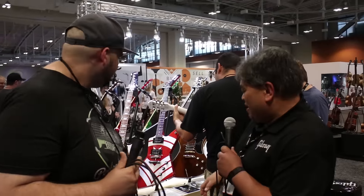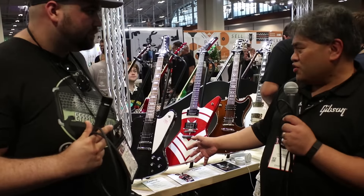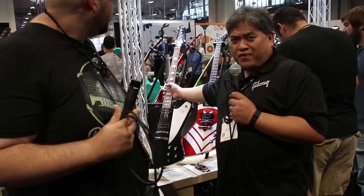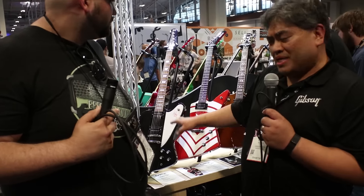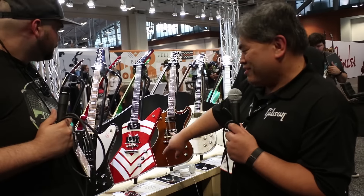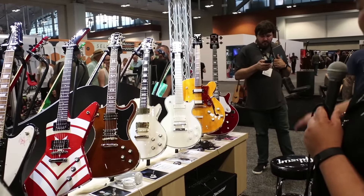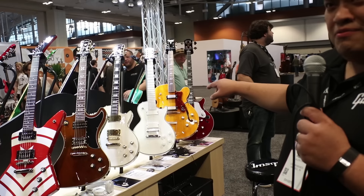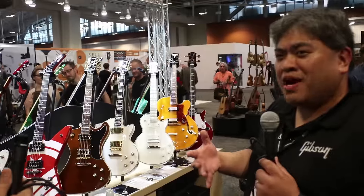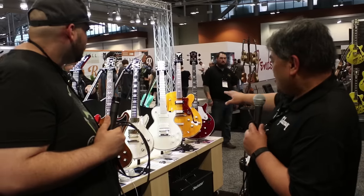Epiphone has got some awesome Signature Series guitars. We've got the brand new Slash Limited Edition, modeled after his Gibson Firebird from the Custom Shop — we scanned the guitar, and it has an awesome neck profile with Seymour Duncan Slash pickups. Some will be limited and signed. We've got Jason Hook from Five Finger Death Punch, Lee Malia, Bjorn Gelat, Matt Heafy and his seventh string, and a 100th anniversary Zephyr with John Lee Hooker — who popularized that guitar — featuring Epiphone ProBucker pickups with age patina.